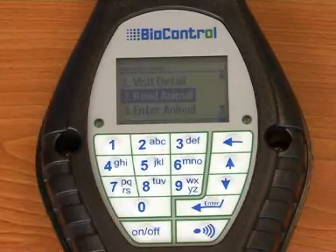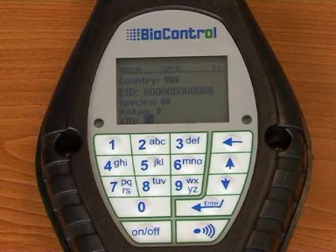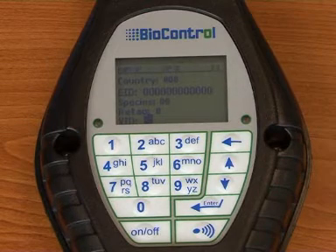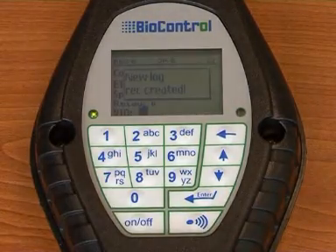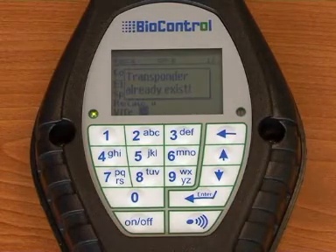The next option on the menu screen is Read Animals. Select this option using the scroll-down arrow button and press enter. On this screen, you can start to read the animal's electronic tags, bolus or transponder by holding the antenna close to the tag and pressing the read button, which is on the bottom right-hand side of the keypad. You will hear a beep and the green light will flash to indicate a successful read. If the tag is a duplicate, you'll hear a double beep and the red light will flash. An animal with a duplicate tag will not be recorded to the database and the message 'Transponder already exists' will be flashed up.